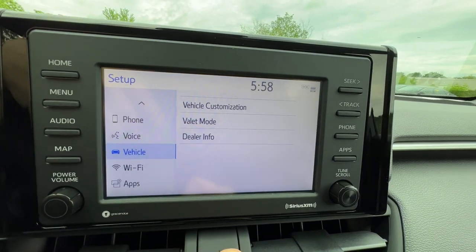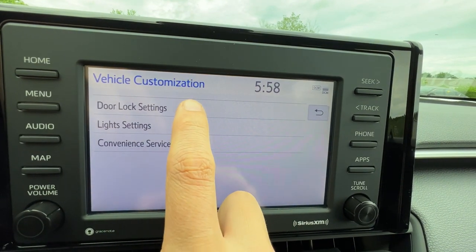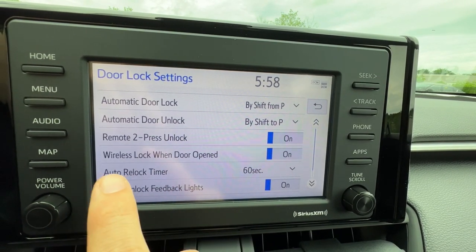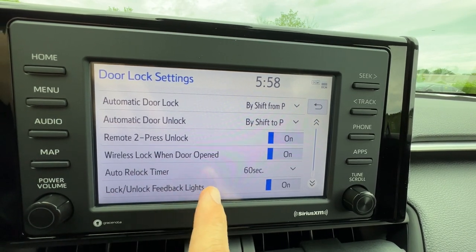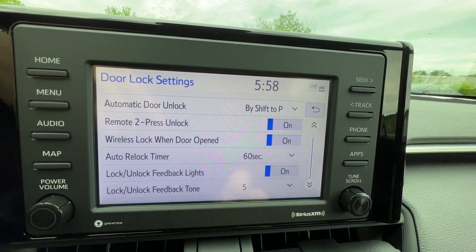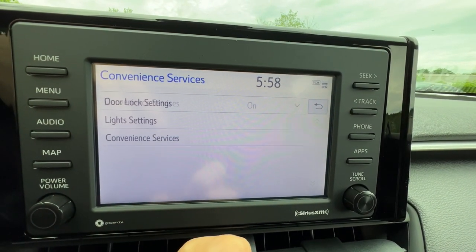For vehicle settings, I can actually change the door locks — I can make it so the doors stay locked when I put it in park and don't unlock automatically. A couple more advanced settings like my auto relock timer, and I can turn off the lights so it only beeps but doesn't light up when I lock. I can even change the tone and volume — I turned mine down to number three on my truck because it was a little loud.